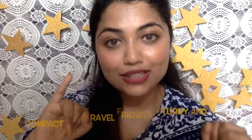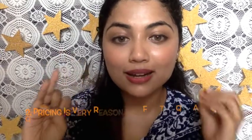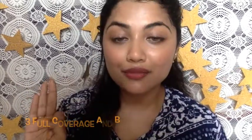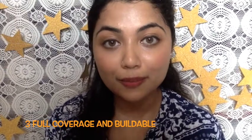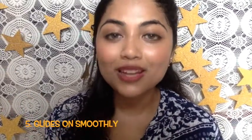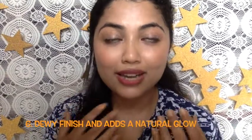Let me give you the pros and cons. Pros: first, the packaging is very travel friendly, sturdy, and compact. Second, the price is very reasonable — it's ₹850 for 30 grams, which is very economical. Third, you can get full coverage and layer up without looking cakey. Fourth, there are lots of shades available with different undertones to pick from. Fifth, application is very smooth — it glides on like a dream. Sixth, it gives skin a dewy finish and a natural healthy glow. Seventh, it's so lightweight you don't even feel like you have anything on your face.